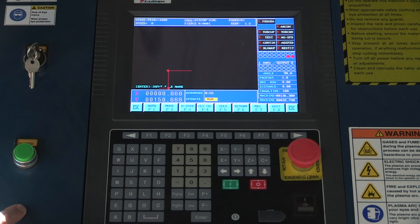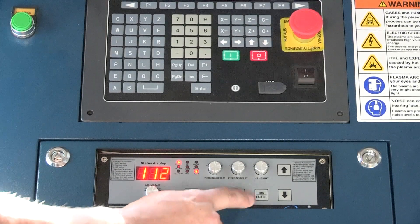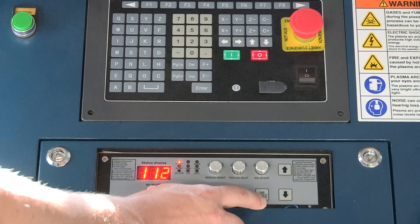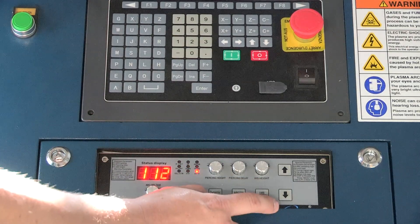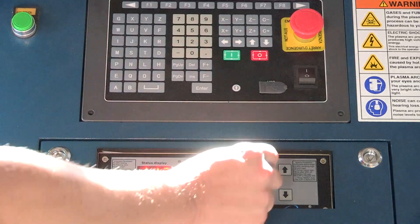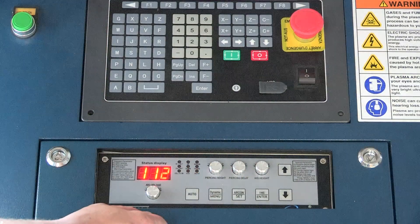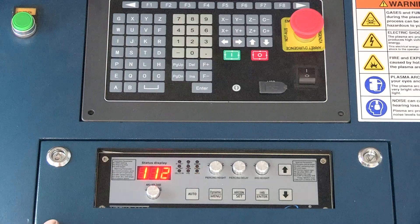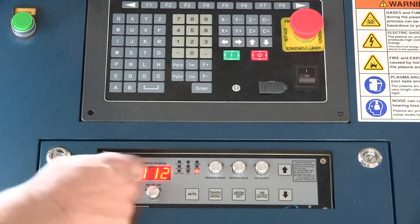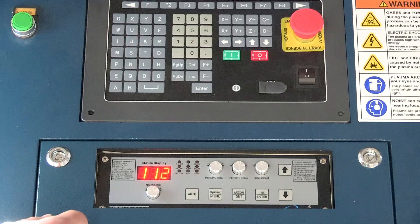To adjust our auto height, or the torch cutting height, that is all done down here on this part of the controller. We're going to do a touch off, corresponding with your Z height. The arrow up raises your torch up, the arrow down brings it down. To adjust how high it will be cutting off the material, that is your IHS height control knob here. Turning it to the plus value increases your height; turning it to the minus side decreases that height or cuts closer to the plate. When you make an adjustment on that dial, it'll show up here on the digital screen — you can see the value change, and it takes just a second for it to adjust.